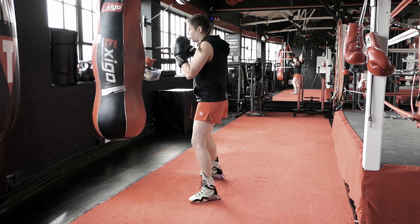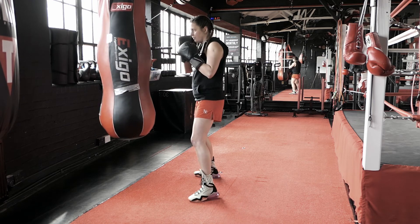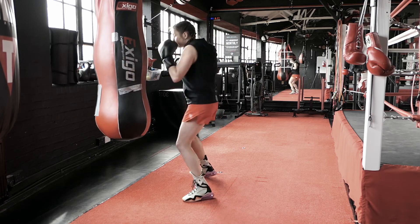So: right hook, under, right hook, under, hook, hook, under, hook.